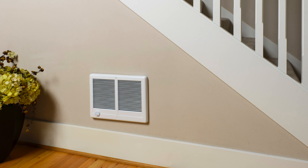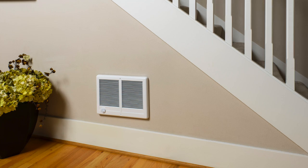Hi, I'm Dave with Cadet Heat. I would like to introduce you to the Cadet compact twin electric wall heater. Now depending on where you live and the type of construction you have in your home, this heater can heat up to 1,000 square feet.